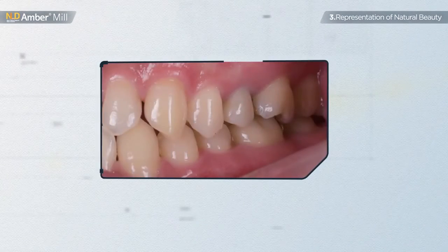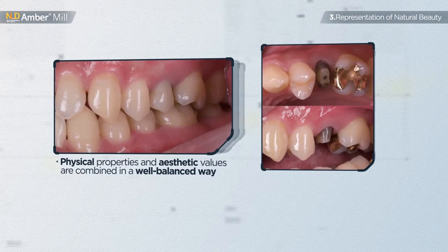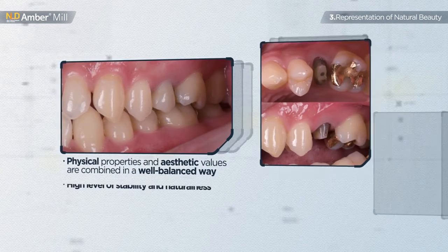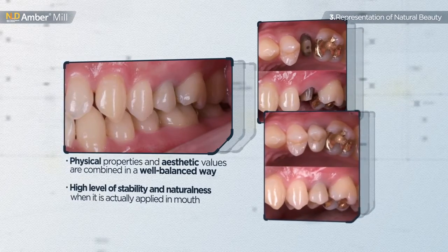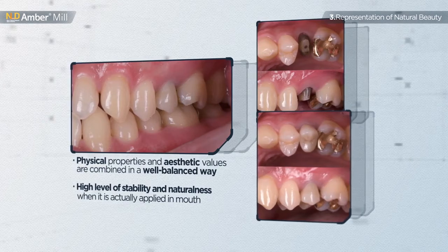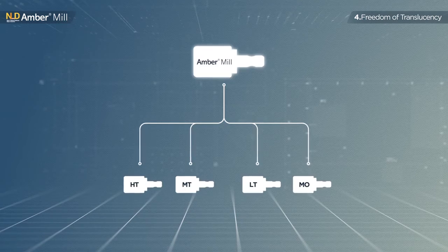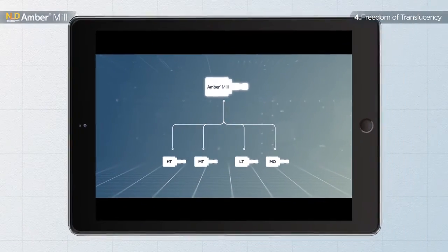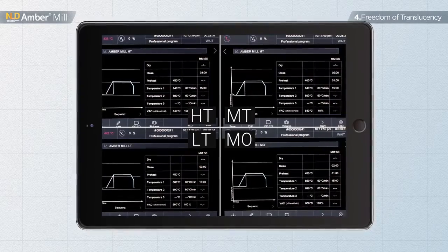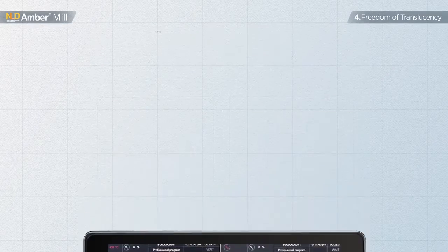As all physical properties and aesthetic values are combined in a well-balanced way, final restoration work using Amber Mill shows off its high level of stability and naturalness when applied in the mouth. It is possible to differentiate translucency with a single block of Amber Mill — just decide what shade you will use, then choose the translucency heat treatment temperature according to your targeted translucency.